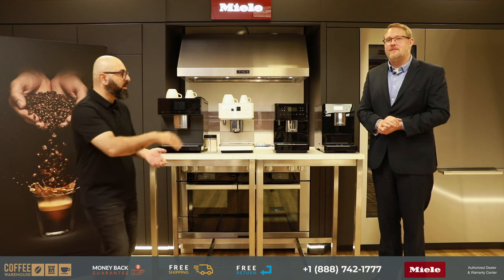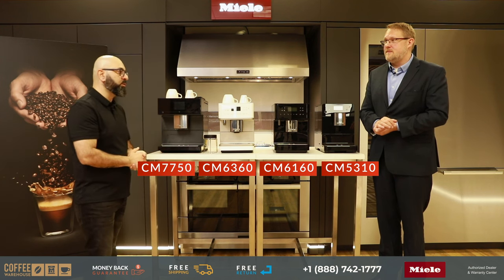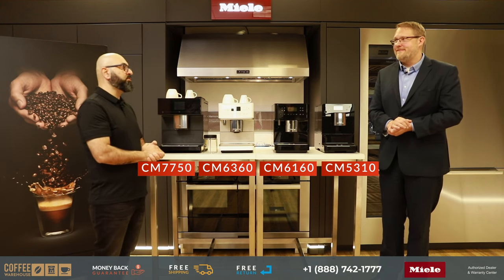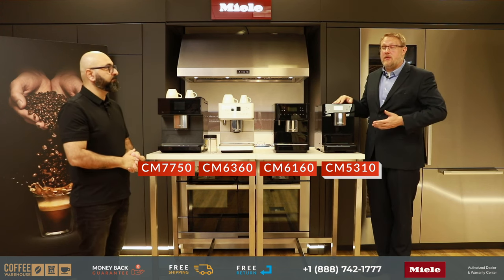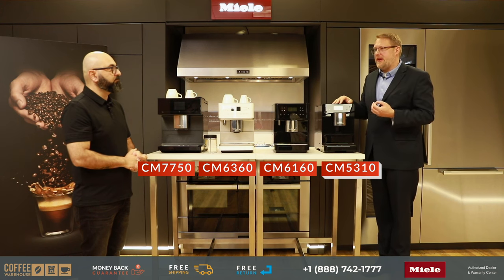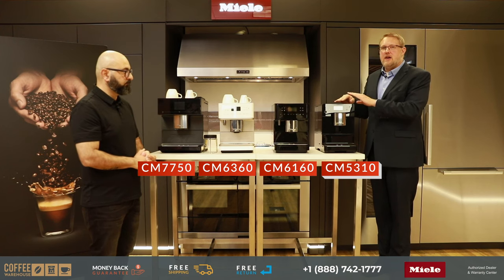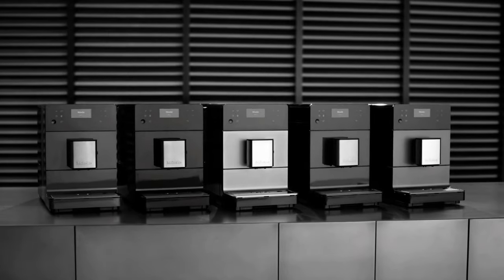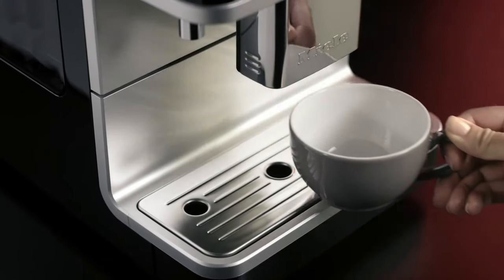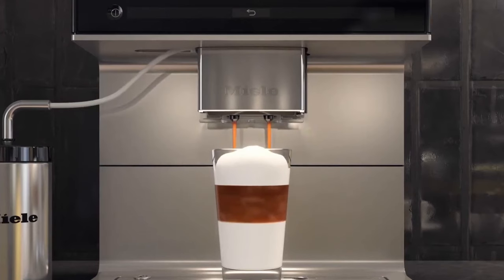We have four models here. All machines from Miele that make coffee are based around the same principles of operation, so you get the same quality espresso no matter which machine you go with. As you go up you get more features. The CM5 is the entry level machine but you get everything you need in a super automatic — all are bean-to-cup, grinding fresh for every cup.